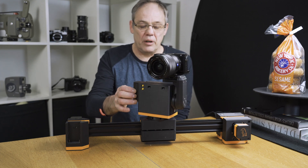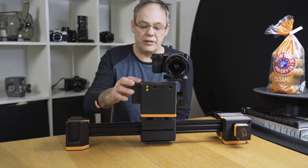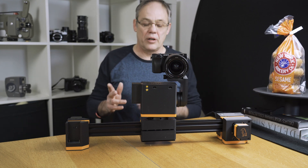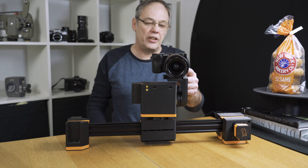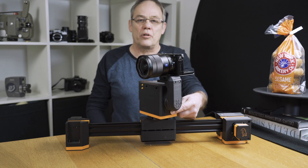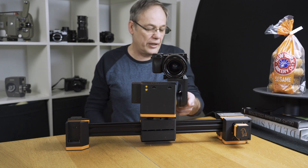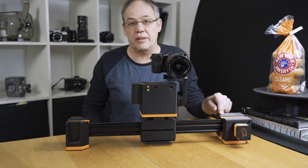The system as we see it now consists of three parts: we have the pan tilt head, the slider, and the cinematic turntable, all of which connect and work wirelessly — no cables at all. The only cable required is the shutter cable, which can run from the camera to the port on the side of the pan tilt head, or if we don't have a pan tilt head on board we can run that shutter cable to the same port on the slider to get the same effect.